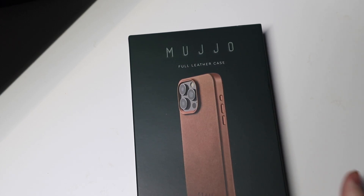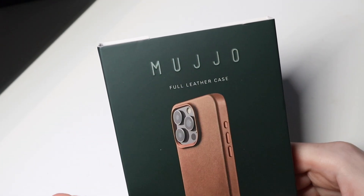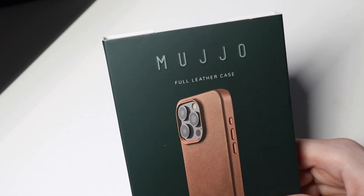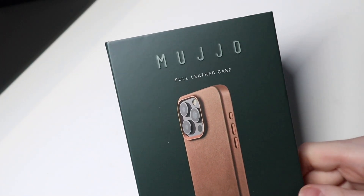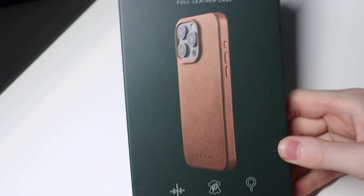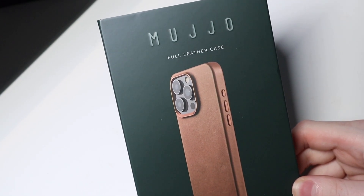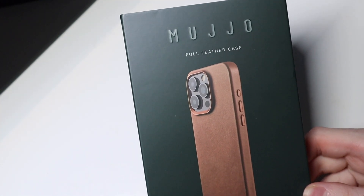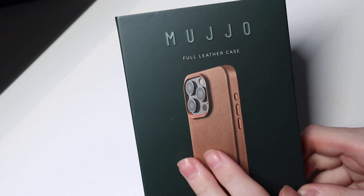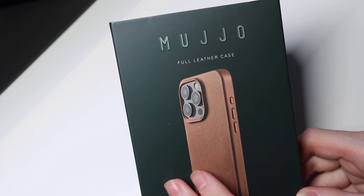Good afternoon, Collin here with TechOut, and today we're going to be taking out the Muyo — I think that's how you say it, that's how I'm going to pronounce it — whatever the brand may be, nice high quality leather case here for the iPhone 15 and 15 Pro Max, this one specifically being for my 15 Pro Max. If you guys are a fan of the Apple leather cases, which they sadly don't have anymore, replaced by fine woven, I highly recommend you check out this case — this thing reminds me of the Apple case.